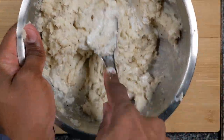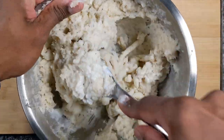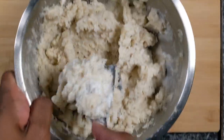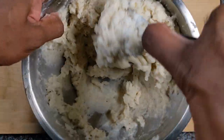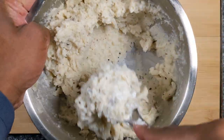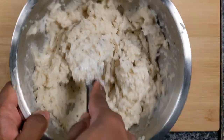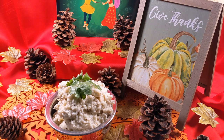Give it a quick mix. And our mashed potato is ready. Our mashed potato for the Navratri version is completed.